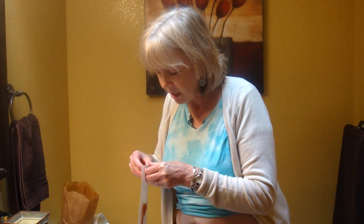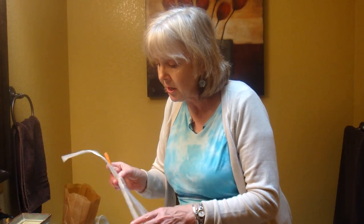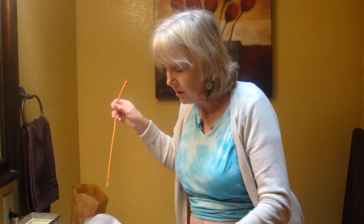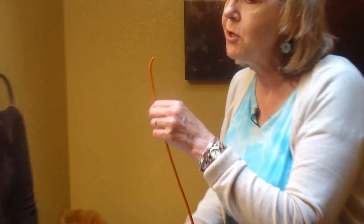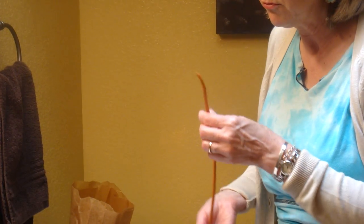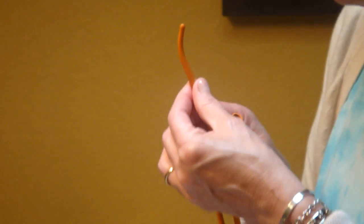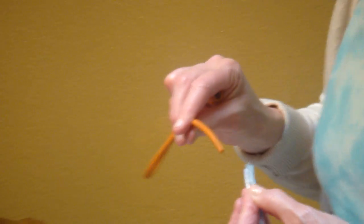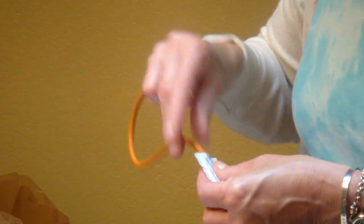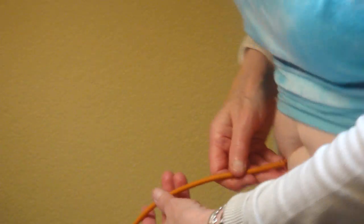I will tell you that I reuse my catheters — not everyone does, but it works for me. Today I'm going to use a new one just to show you what a new one looks like. There are different types. I use a rubber one with a coude tip — that's what this curved tip is. Some people use a straight one. I personally really like these. Here's my lubricant; I'm going to put it on the tip.